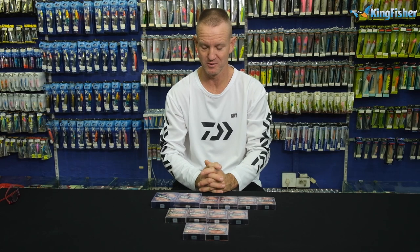Ladies and gentlemen, boys and girls, welcome to Kingfisher's YouTube channel once again.